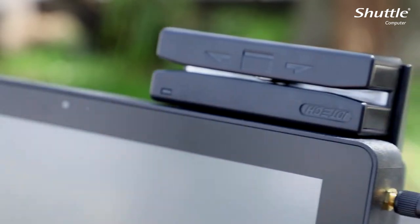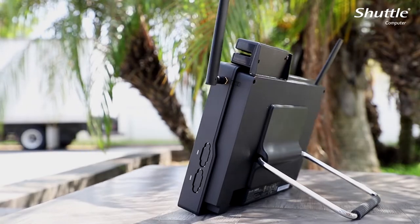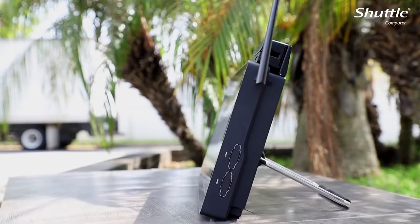The P20U comes with optional accessories such as a 3G/4G USB dongle, support for MSR kits, additional com ports, and non-transactional NFC.